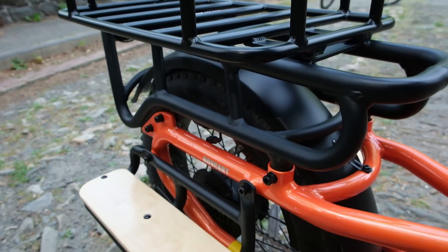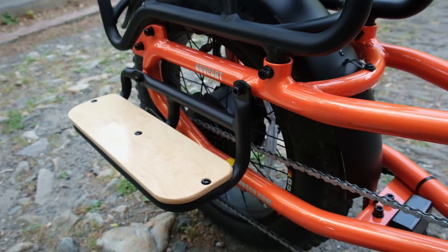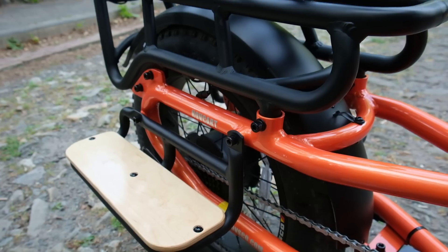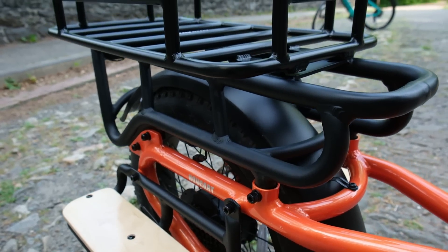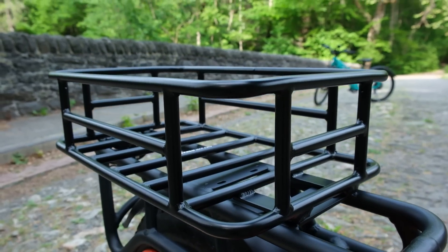This specific bike, the Havkart, has a 750-watt motor and a 48-volt battery, so it's a bit on the bigger and heavier side when it comes to e-bikes. But it does help you carry a lot of stuff and keep up with traffic because it has the motor and battery to do that.